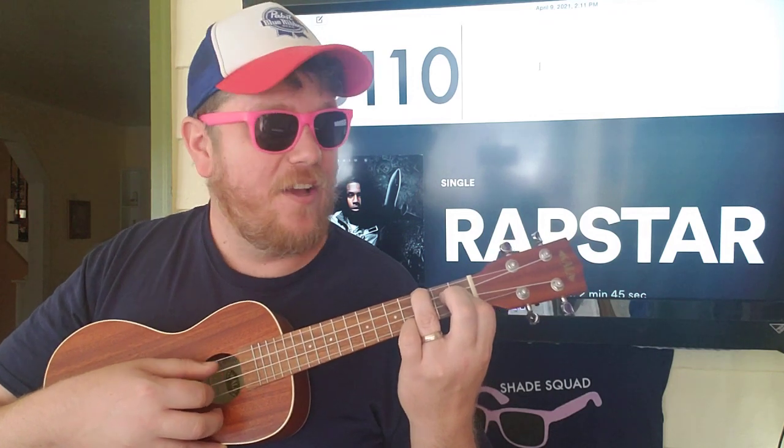So first, we're going to start with 3, 1, 1, 0. You're going to put your finger on the third fret G, which is now a low G, and then the first fret C and E strings. So you're going to go G, C, E, C, E, E, C.